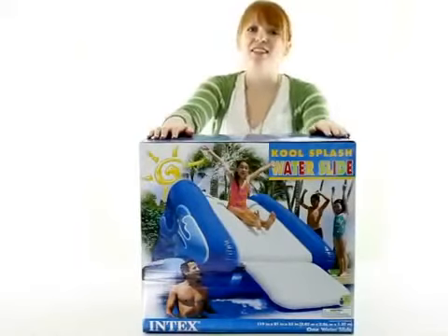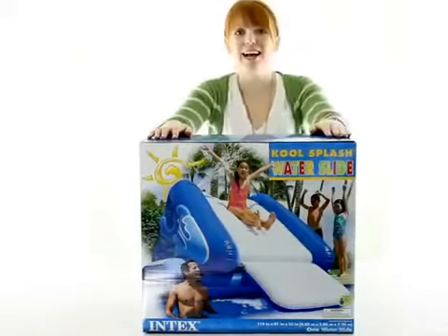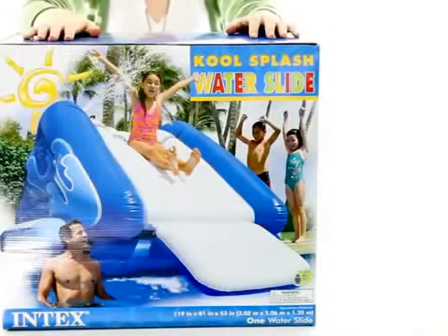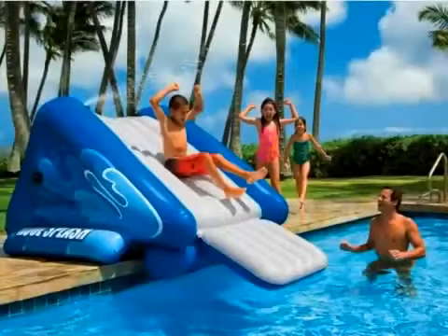Hey guys, it's Brittany with VMInnovations and today I'm here to show you the Intex Cool Splash Inflatable Waterslide. Make a splash this summer with this inflatable waterslide by Intex. It's great for most in-ground pools and any above-ground pool with a tall enough deck.